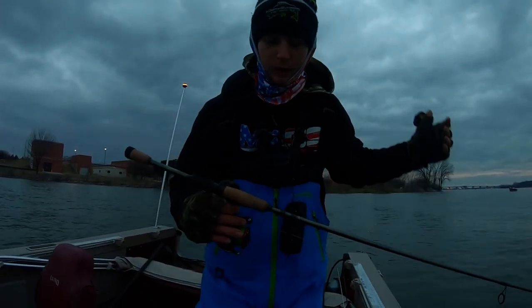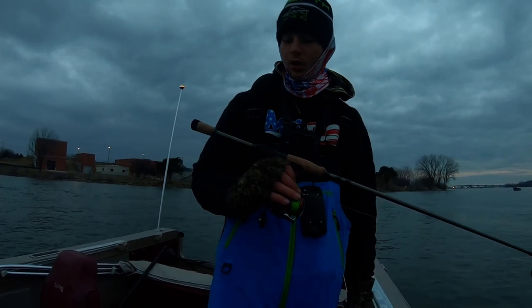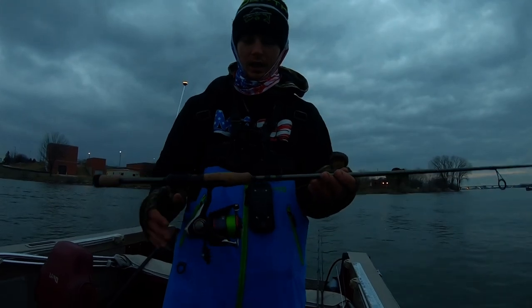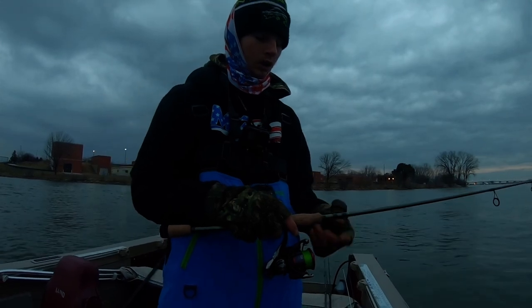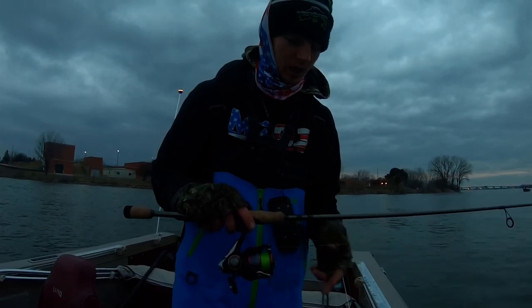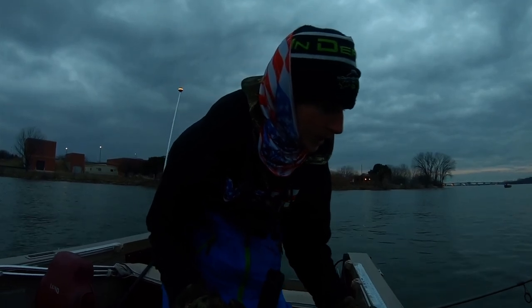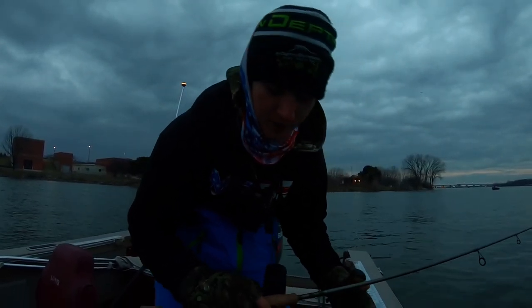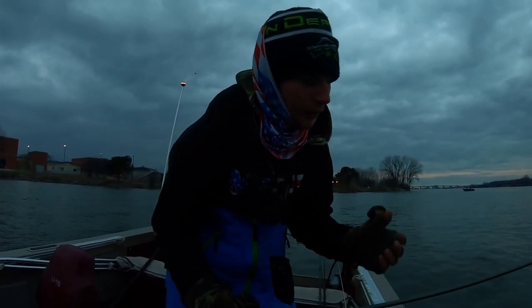I want to talk a little about my setup for working these plastics. My rod is a St. Croix Icon 7'2" medium light fast action, and I've got a Daiwa Regal reel on here. I'm using 8 to 10 pound Suffix 832 braid. You don't have to use colored line, but I like colored line — I fish a lot of rivers and a lot at night, so the colored line is helpful for me. Suffix 832 is what I like best and would recommend.